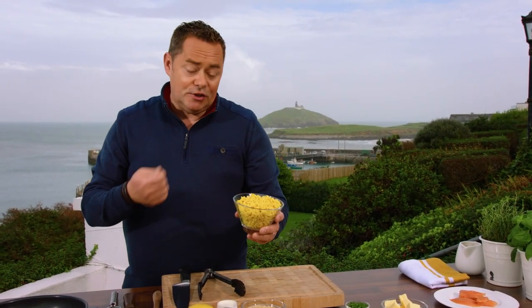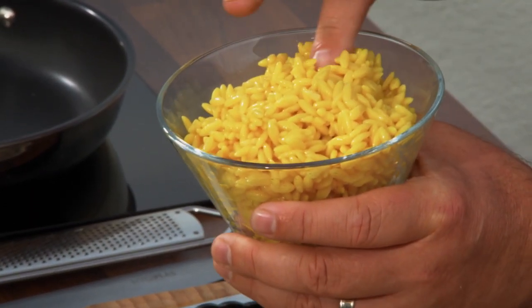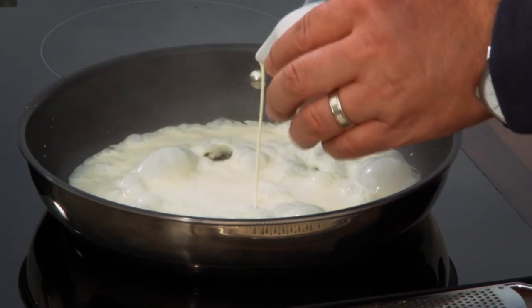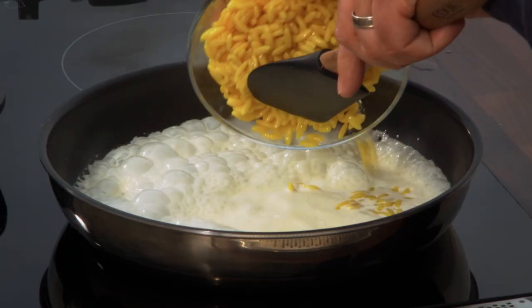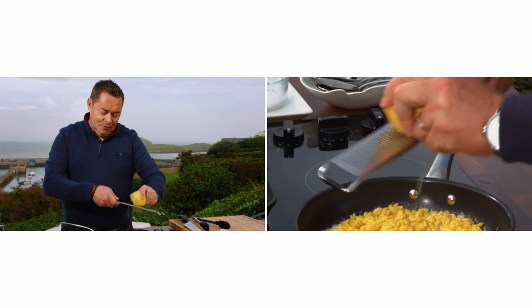When you cook it, what we like to do in the restaurant is refresh it — that means running cold water through it to stop it from sticking. So this is cold. All we're going to do is warm this up. Into a hot pan, put some cream. All of that goes into our orzo, and then we're going to put in the zest of some lemon. Lemon works exceptionally well with this.